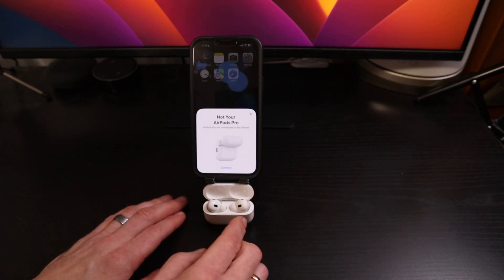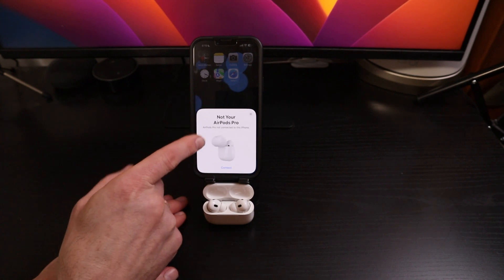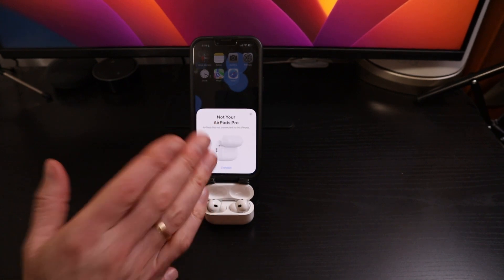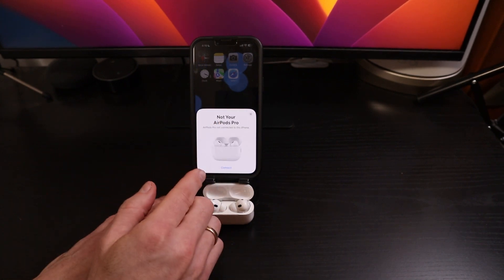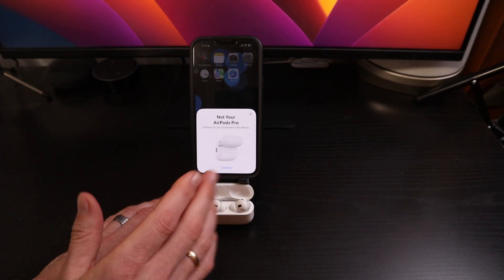Handy Hudsonide here. Here are my AirPods Pro. I've got a dialogue up on my iPhone that says 'Not your AirPods Pro.' Does this mean that my AirPods are fully reset, ready to be connected to another device?